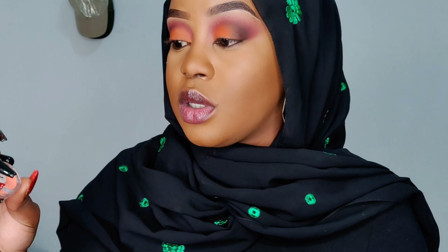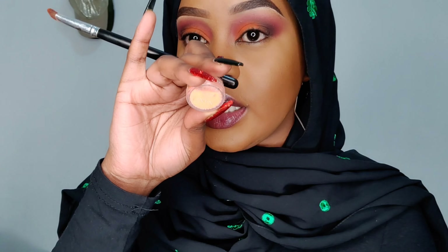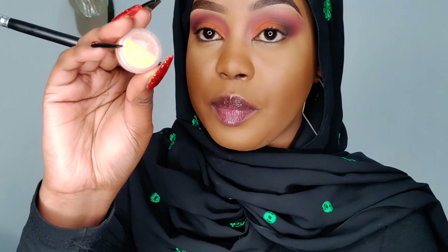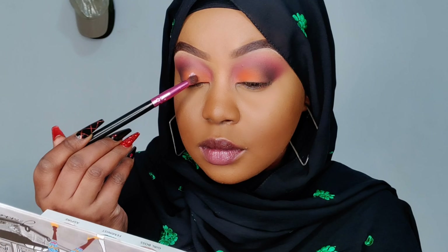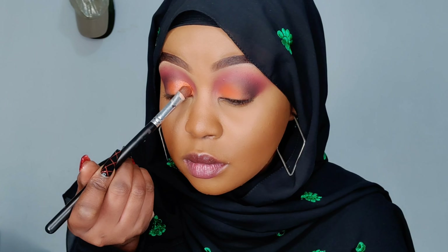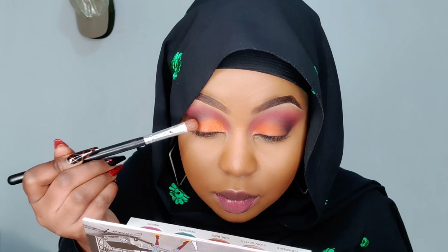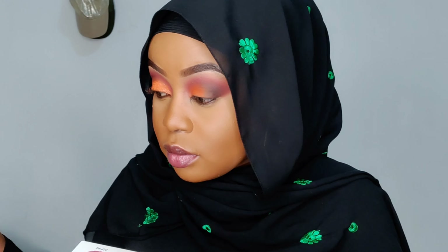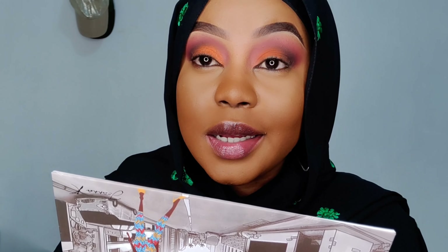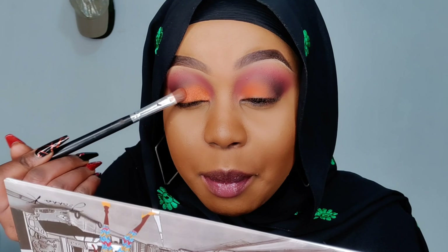I want to apply this glitter on top of that orange and see how it looks — I hope I won't ruin this look. I really love the simplicity of this look so I want to apply it and see how it goes. What do you guys think — should I have left it? Honestly I think the glitter was not necessary, but that's what happens when you get a little extra.